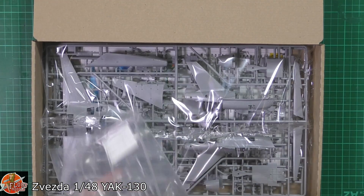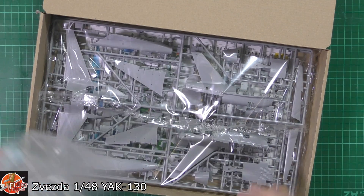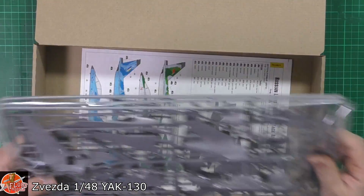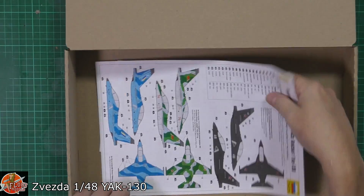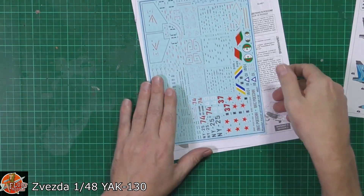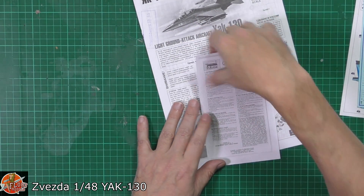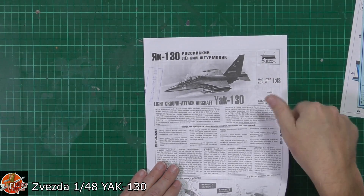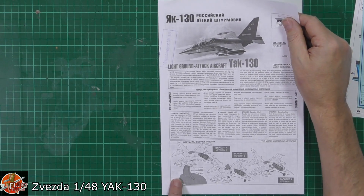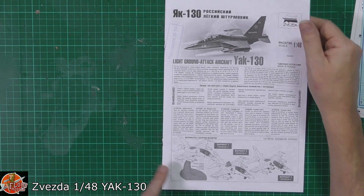We've got some weapons, the canopy and clear parts in a foggy bag, a couple of decal sheets — hoping there's lots more — and then screws, the call-outs, and the instructions. We've got an information sheet, and it mentions a stand but I don't think we actually get the stand unfortunately with these ones.